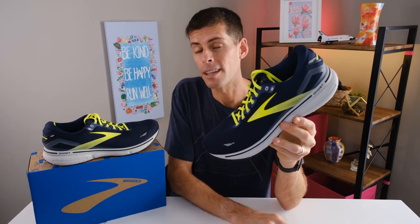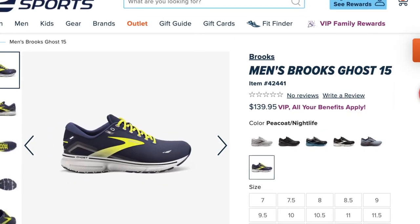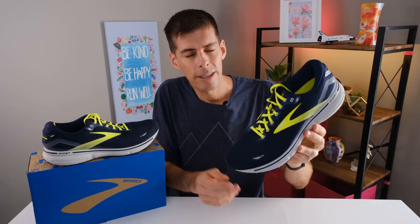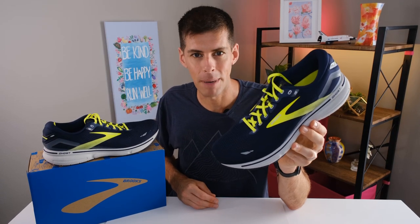First things first is price. The Brooks Ghost 15 rings in at $139.95. Still very affordable, at least relatively speaking. In a world where $200 running shoes are becoming the norm, $140 seems like a bargain.